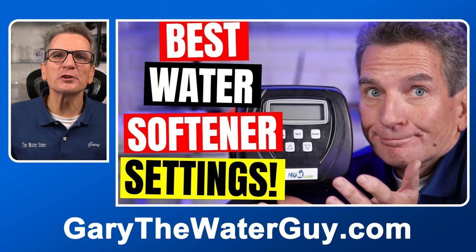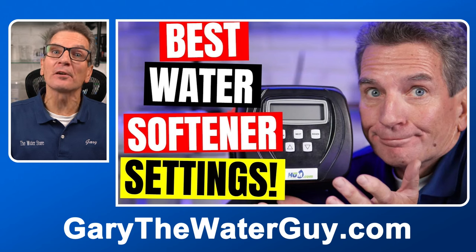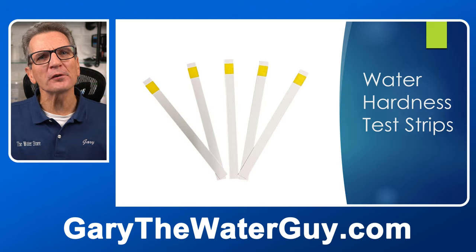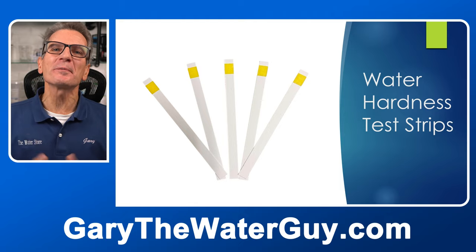Next you need to check your settings to make sure they're correct. This video shows you how to determine the hardness settings based on your water test results. If you're looking for those hardness test strips, you can order them from our website. I'll put a link in the description down below.